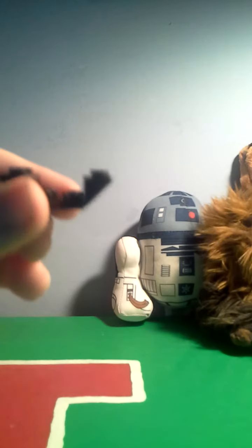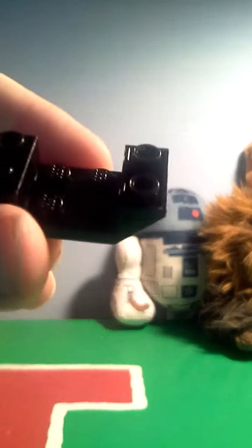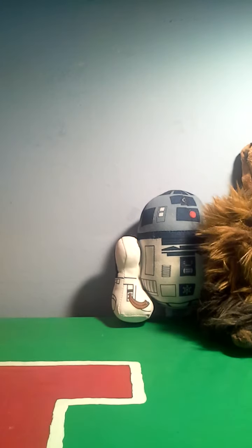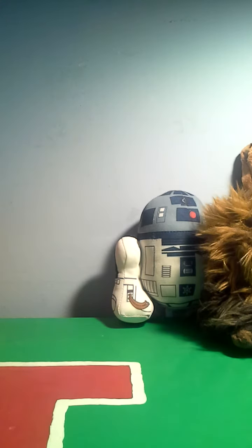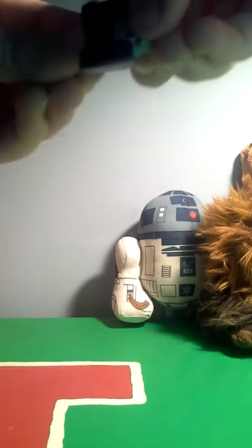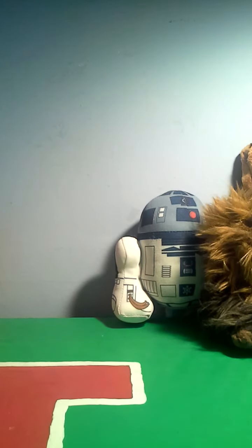First, you'll want this piece that's usually used as somewhat of a torso for the Mixels. Then you'll want one of these pieces right here. Snap it onto the torso one, just like this. That's what you'll have. Then, you want to put another one on the other side.